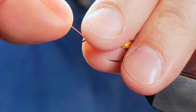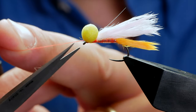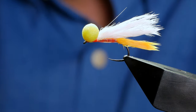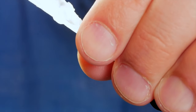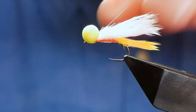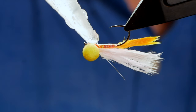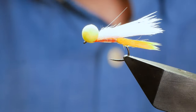To secure the eyes in place I like to use super glue — I use Loctite, as it doesn't cause any staining or clouding up. I just come in over the top with a little blob and that will soak down through the thread. I also like to add a little blob to the bottom, then set it to the side to dry. And that's the booby eyes on.